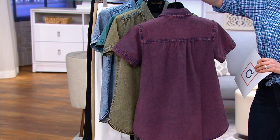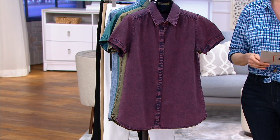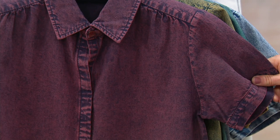Available in extra extra small through 3X. This is the lightest of lightweight denim — don't hear denim and think it's going to be too heavy, it is so lightweight. Feature price $54.36 or $18.12 on three easy payments. Item number 8397-481, available in four colors including rose.